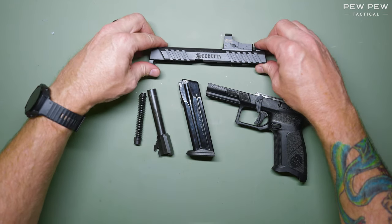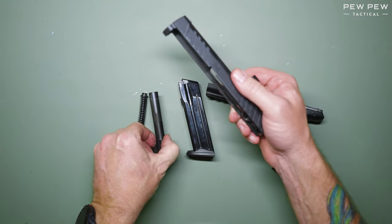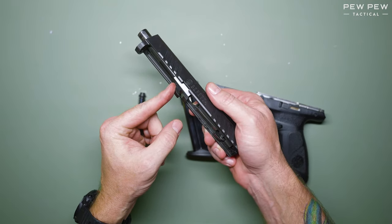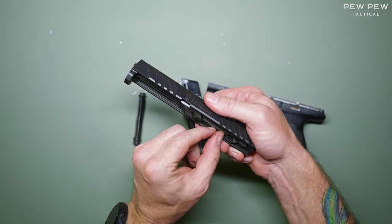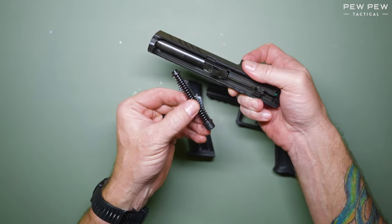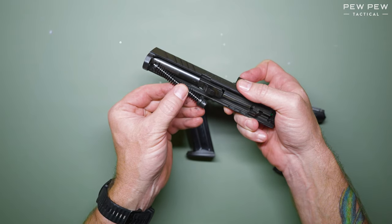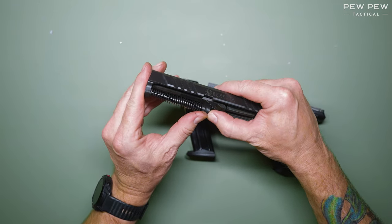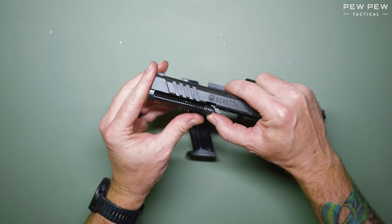To reassemble, start with the slide and reinsert the barrel through the muzzle with the lugs down. Pull it back into place until it seats. Next, reinsert the recoil spring in the front of the slide and compress it while pushing down until it sits on the shelf.